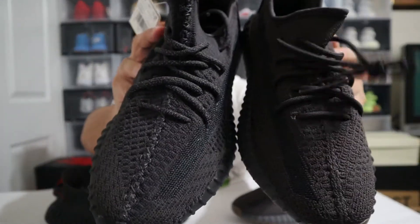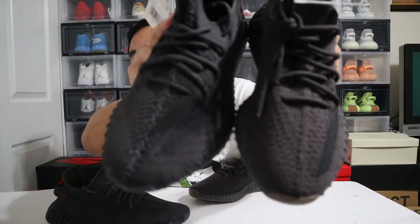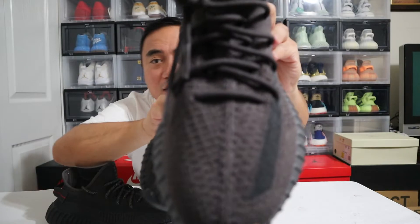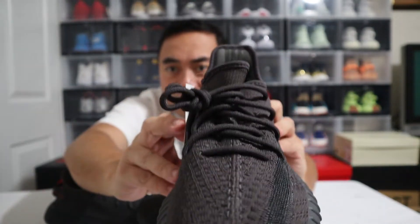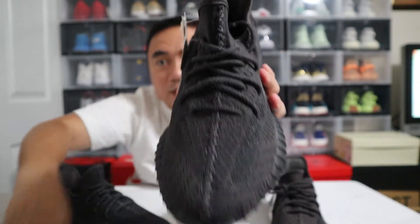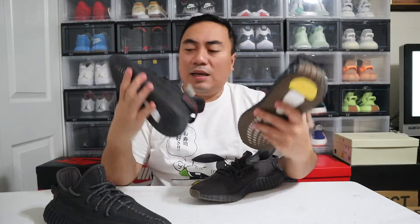Let's go to the toe box. I'm always going to hold the Black on the right side and the Cinder on the left. On the Cinder toe box, you see stitches going all the way — this is a newer design that came out this year. There's a straight lining, it's a cleaner look with one straight line running from the middle all the way to the toe box. On the Black Non-Reflective, you see crisscrossing stitches going all the way. That's one difference.